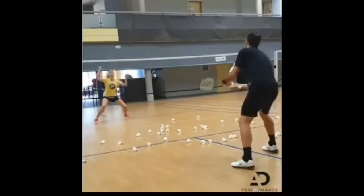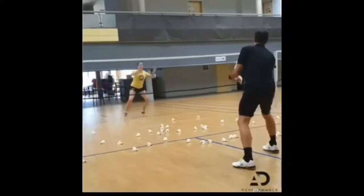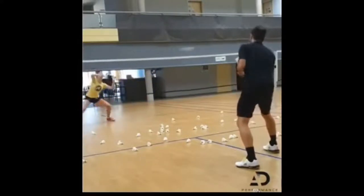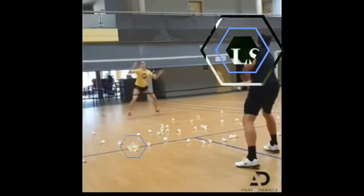Multiple Shuttles Net Play: You will need a lot of shuttles for this routine. The feeder throws the shuttles to your net area and you will decide whether to play a net shot, a net kill, or a net lift with your forehand or backhand. Return to your base position after each shot. This badminton drill is meant to improve your net play and your movement on court. The quality of your return is important — pay attention to it or this practice will not be effective.